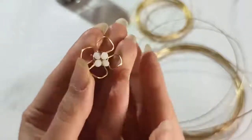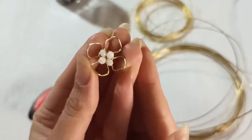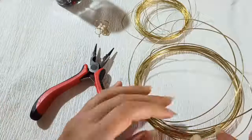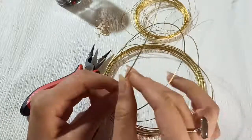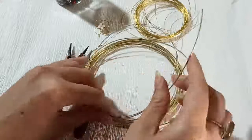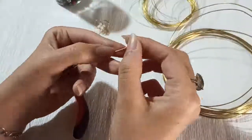The sizes can vary — it could be both a pendant, earring, or even a ring, as in today's tutorial. I chose 0.8 wire as the main structure and main wire for the ring. First, we need to determine the ring size.